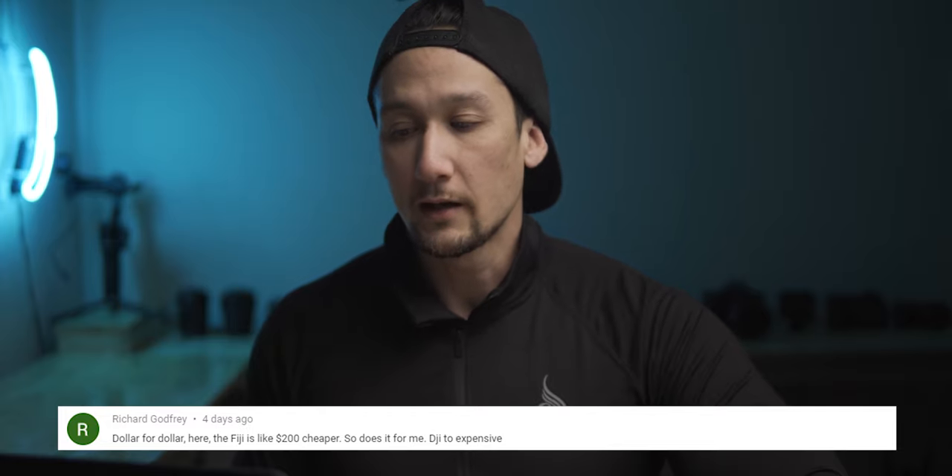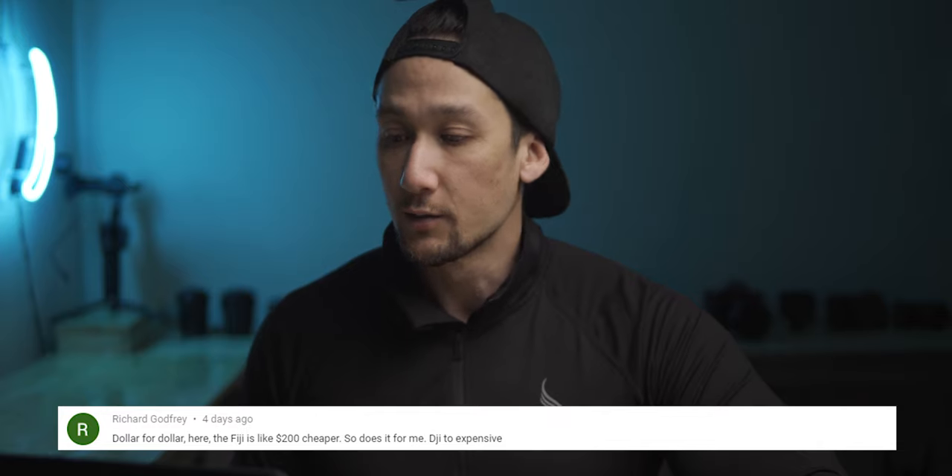Richard Godfrey said dollar for dollar, Feiyu Palm is $200 cheaper, so it does it for him — DJI is too expensive. I do agree. DJI are the leaders in the market and they pretty much set the price standard. The Osmo Pocket should be cheaper for what it is. Because they're selling it like hotcakes, they're keeping the price up. So thank you to Feiyu Tech and Snoppa for bringing out these competitor options — it's really helping the industry and trying to knock DJI off that podium. I hope these other companies will bring that pricing down so everything is much more affordable.